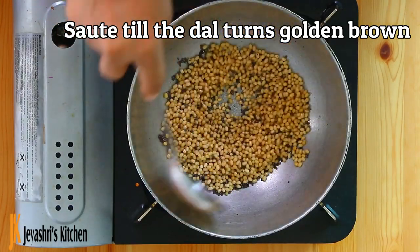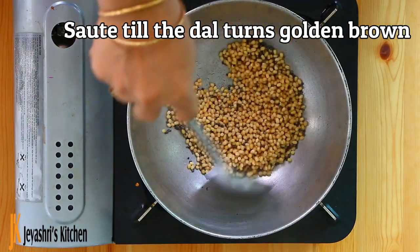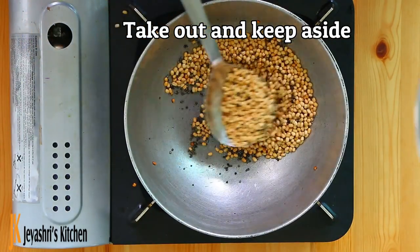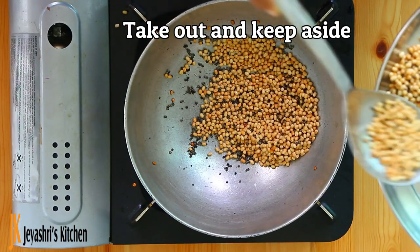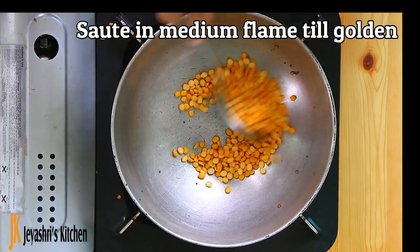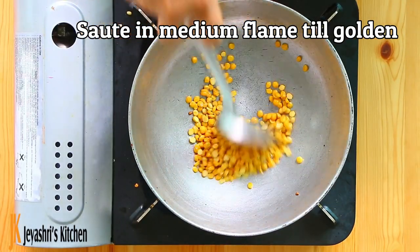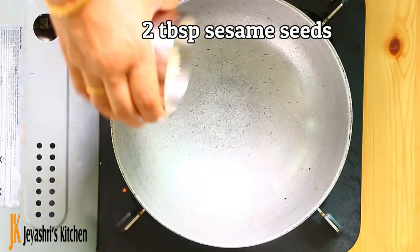Add on a medium flame until you get a golden brown color. Cook them well on a medium flame until everything is cooked well.